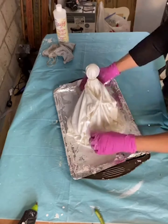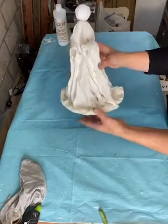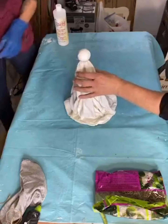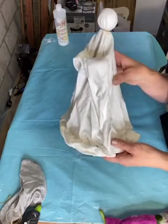Once you're happy with the shape, let it dry overnight. Now we have it dry and as you can see the fabric is stiff, nice and hard. This is going to be an angel, so now we're going to dress it up — and you can really dress it up however you'd like.